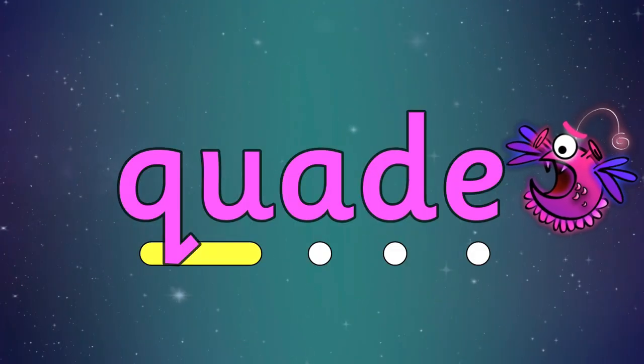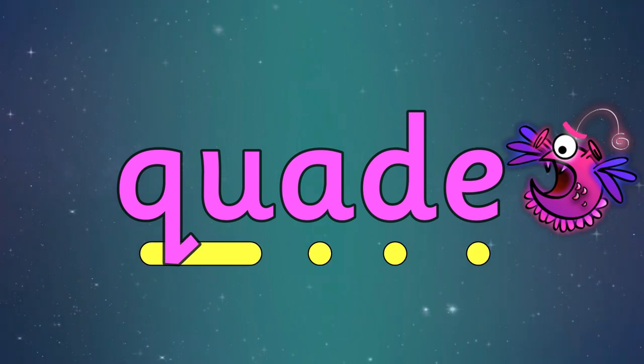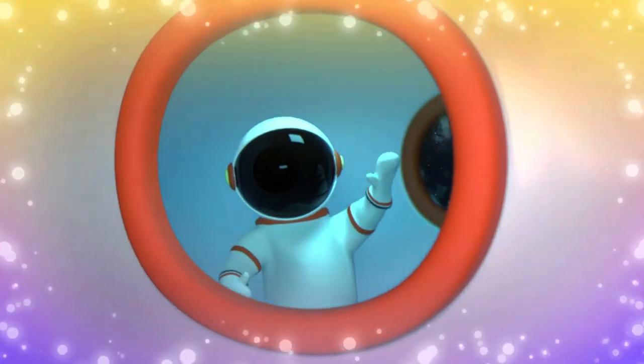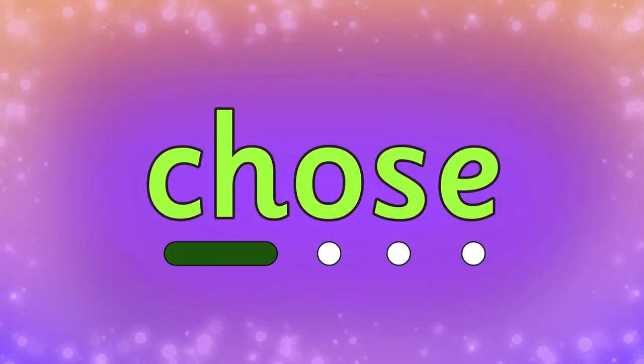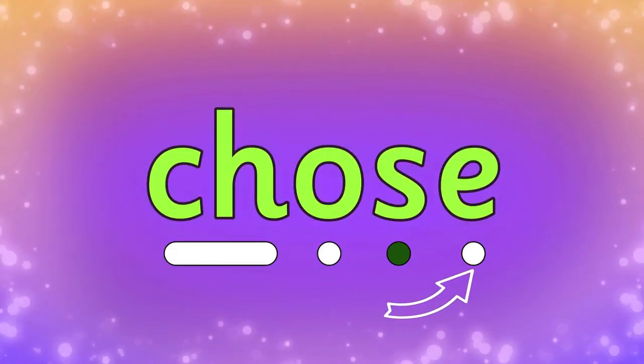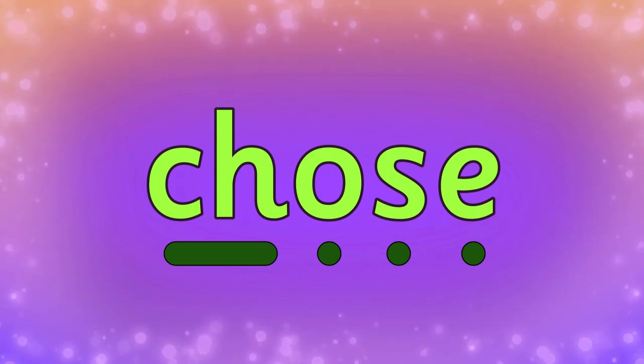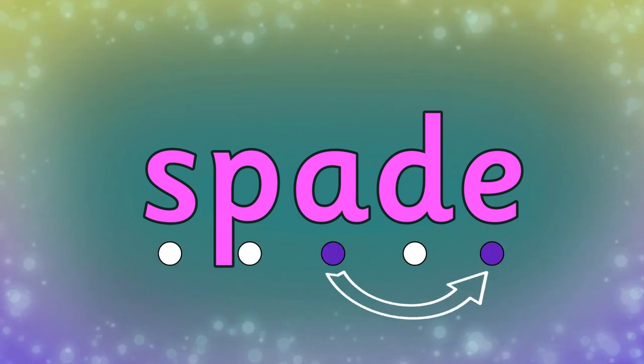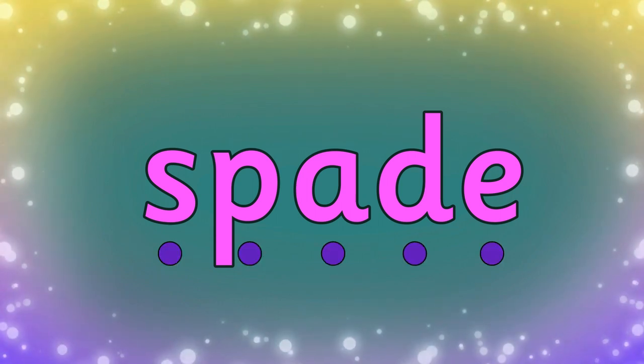Qu-A-A-D, quade. Ch-O-S, chose. S-P-A-D, spade.